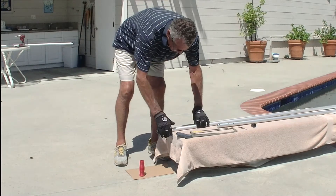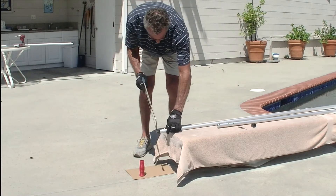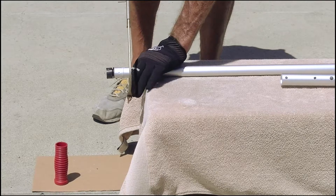You'll then take the tube and cut it approximately two inches back from the plug.